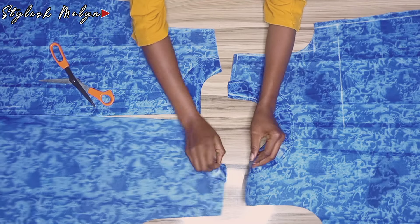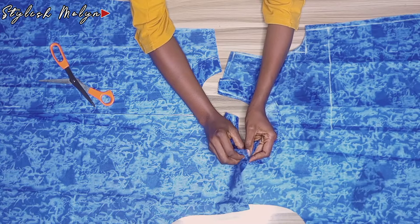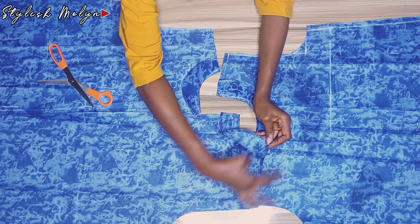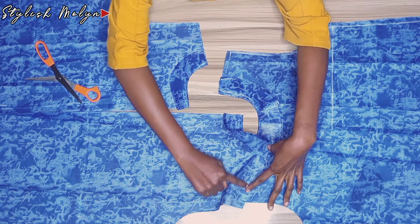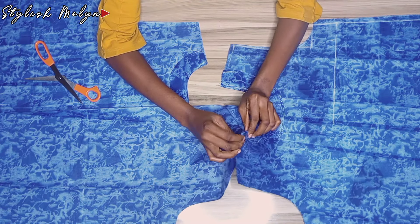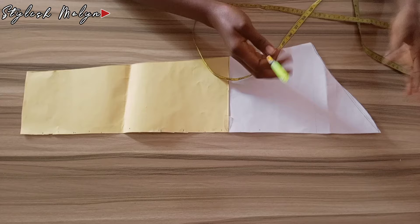Now I have all three parts of the dress ready. The next step is to join the shoulders. I placed the front and back with right sides facing each other — with the facing as well — and stitched the shoulder line. There are many ways to stitch this shoulder line; whichever way you find fit works. I preferred to stitch it in a straight line.